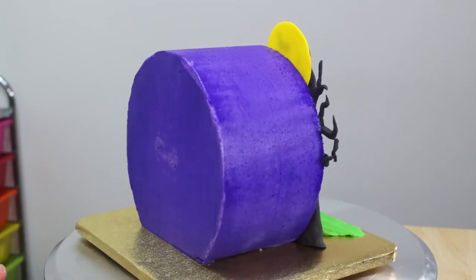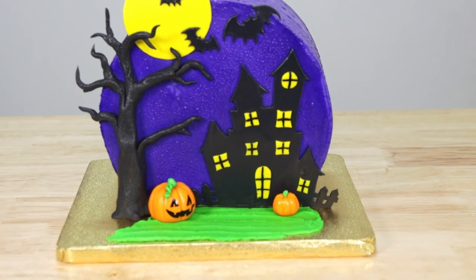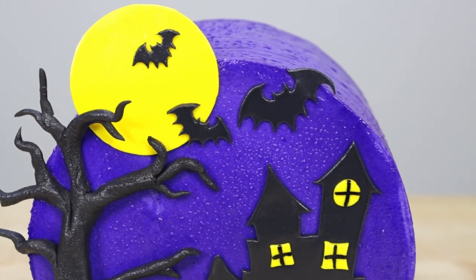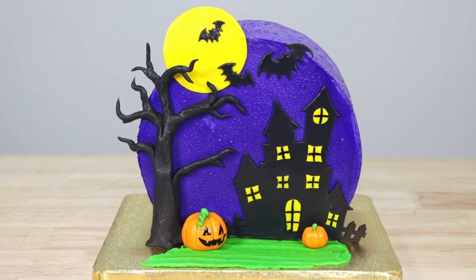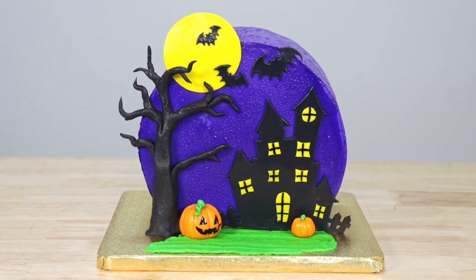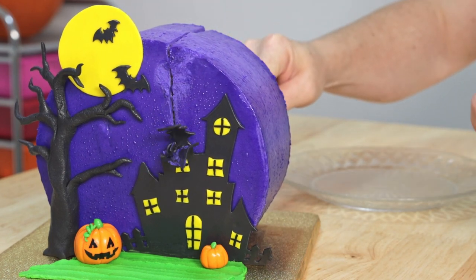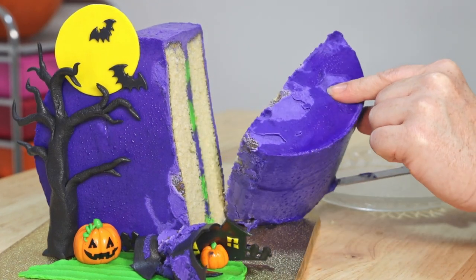Well, that's it for today's video guys. I really hope you enjoyed my spooky little haunted house cake. I absolutely love these cake top forward style cakes — I find them to be so versatile, you can just dress them up in so many ways. And I may be a little biased, but I really do feel like this is the perfect little Halloween cake, but I can't wait to hear what you guys all think, so hit me up in that comment section down below. And if you enjoyed the video leave us a like, and if you really liked it don't forget to hit that subscribe button and ring the bell so you don't miss any of my future videos. Thanks for watching, guys, and have a very happy Halloween. Stay sweet.